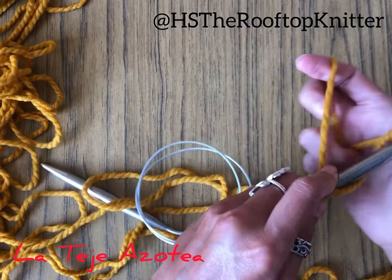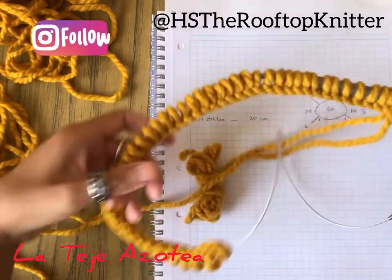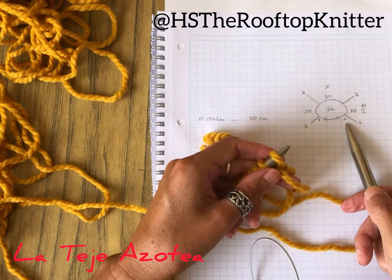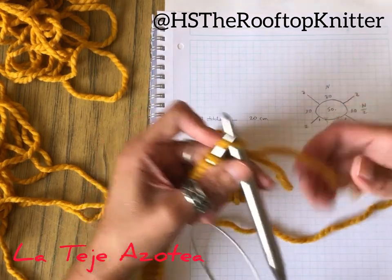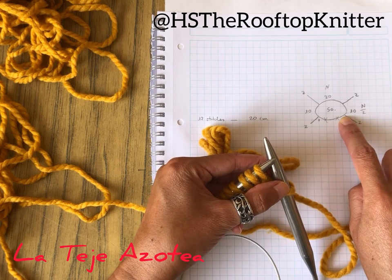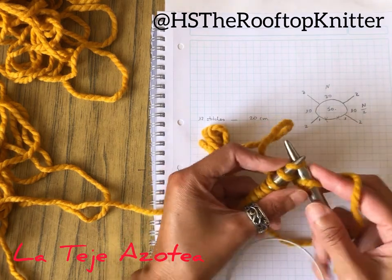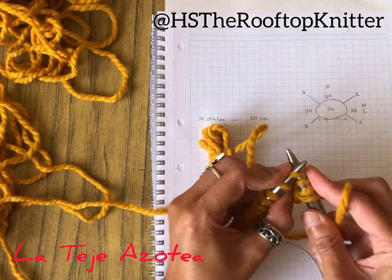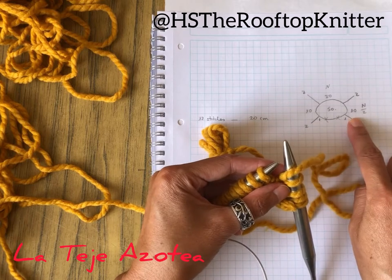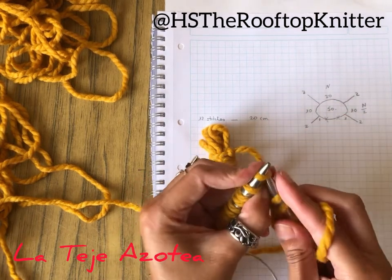So let's start casting the 50 stitches. Now that I've got the 50 stitches, I'm going to start applying the increases as in my pattern. So this will be one knit, and then every time we have these base stitches we're going to make one increase each side. So this would be yarn over, and then one and two base stitches, then another increase with a yarn over.